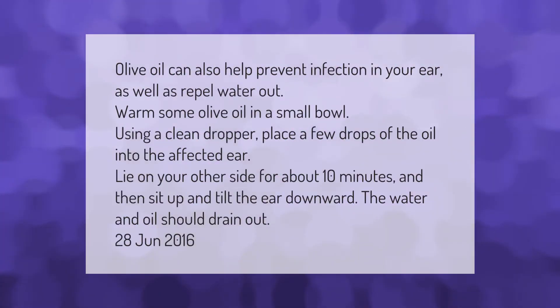Olive oil can also help prevent infection in your ear as well as repel water. Warm some olive oil in a small bowl. Using a clean dropper, place a few drops of the oil into the affected ear. Lie on your other side for about 10 minutes, then sit up and tilt the ear downward. The water and oil should drain out.